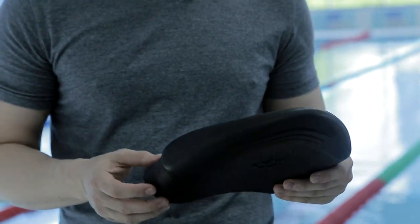Hi! My name is Vladimir Pretkin, and I'm a silver medalist in Olympic swimming. Today I'd like to tell you about a few new developments from the company MadWave that are entering the market right now.